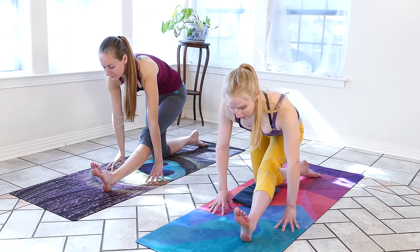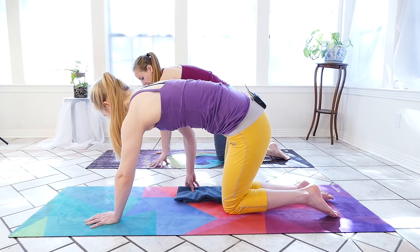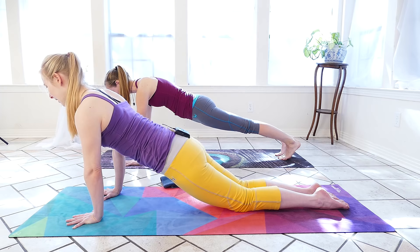One more inhale and an exhale — check in with those shoulders, make sure they're away from the ears. We'll place hands on the ground in front of us for a little support as we step the left foot behind us, dropping both knees. With wrists under the shoulders, we're going to find a nice plank pose here with the knees dropped. If you're more advanced in your practice, you can always tuck the toes and lift the hips for a higher plank.